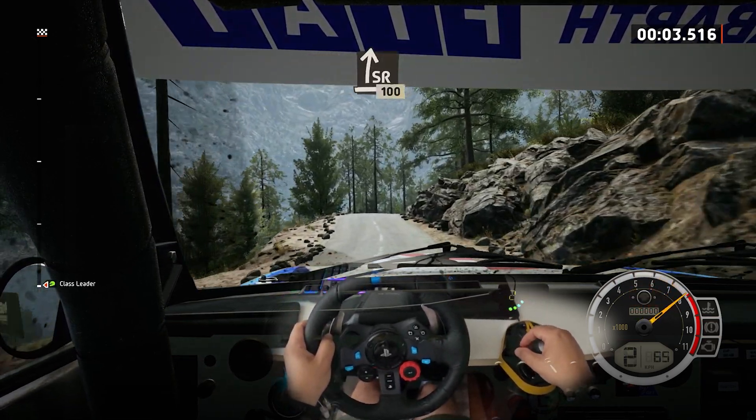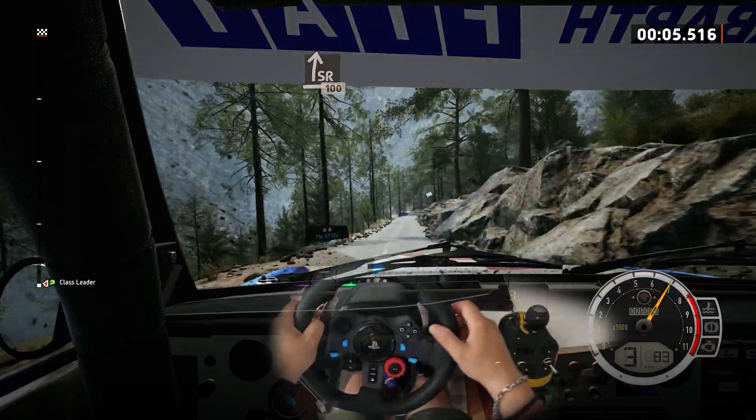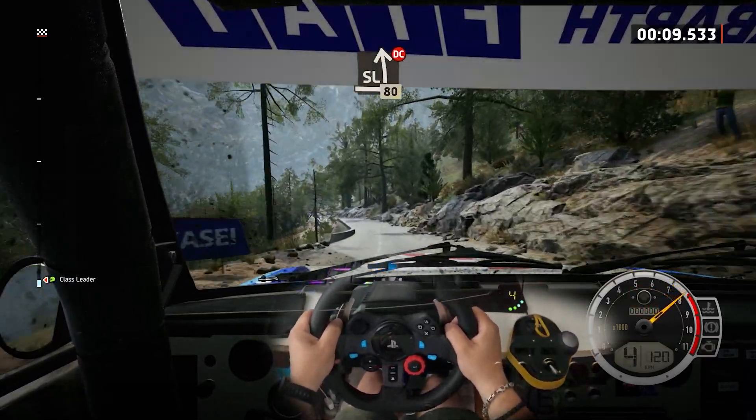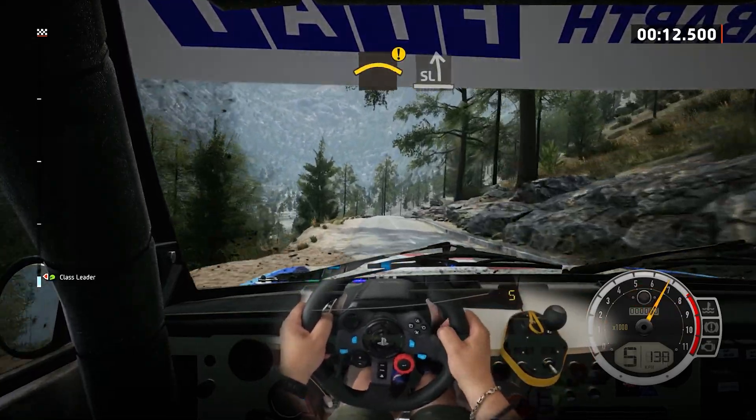Slight right to the crest. 100, slight left, don't cut. 80, slowing. Caution, right to the crest, to slight left.